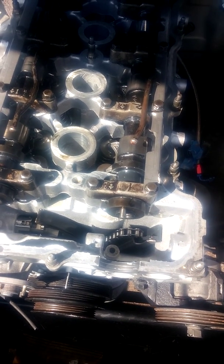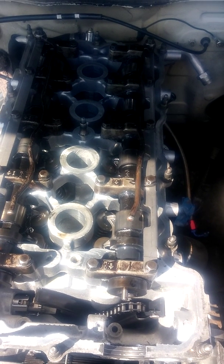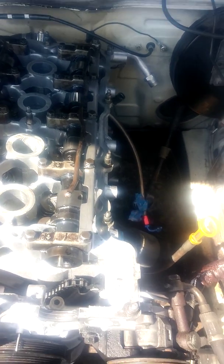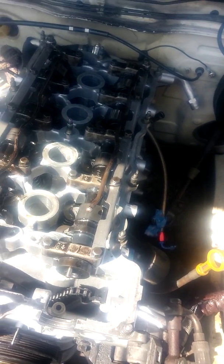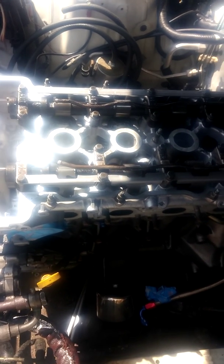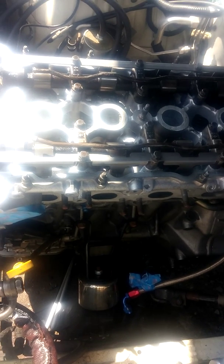I'm going to start taking out the cams. To do that, you've got to take these cam caps — or brackets — off. I'm going to come to this side to do that. All of this is in the factory service manual. You want to start from the very outside and work your way in.